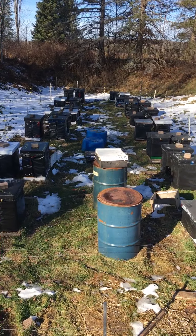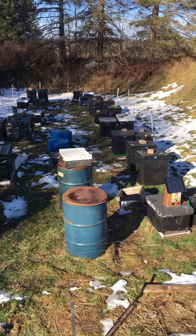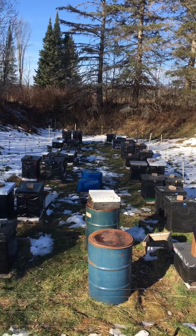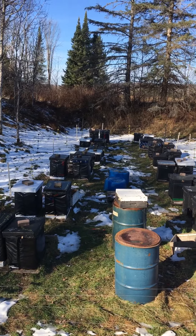That's this yard. I have one more yard to wrap — I'm just about done, got the other ones all wrapped up. Anyway, that's one thing I'm doing today: running around doing this and wrapping up some more hives.